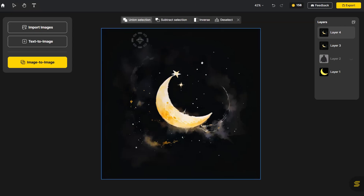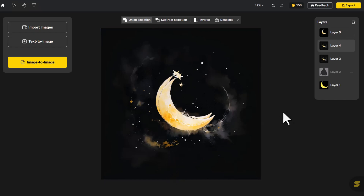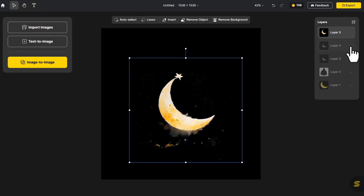Next, select Auto-Select to extract the moon and stars. Let's generate a butterfly now.